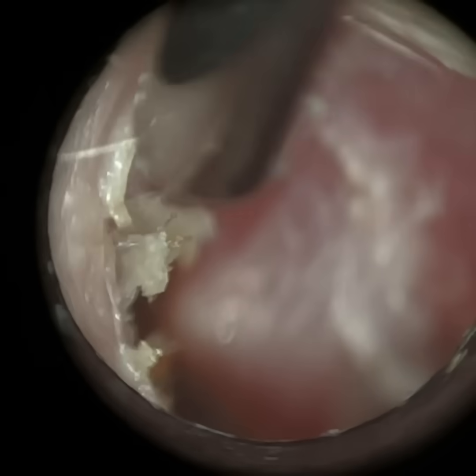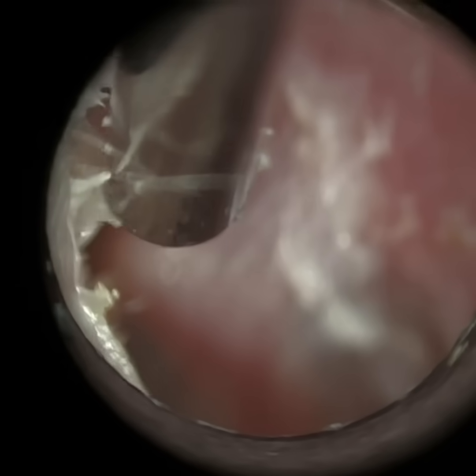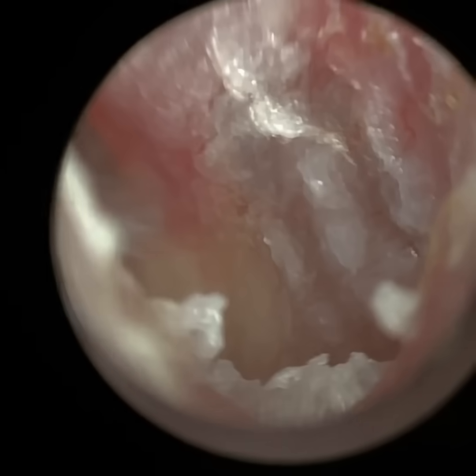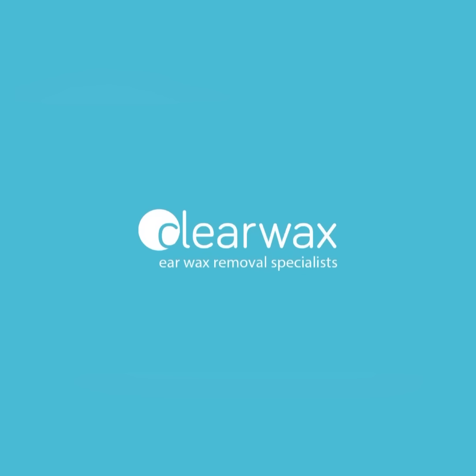There's just a bit on the periphery. There's maybe some evidence of hyphae there, which can occur with aspergillus otomycosis. But it may just be some hairs, because with the magnification even the smallest hairs are magnified. Well, I hope you enjoyed that video. Take care, keep well, and speak soon. Bye.